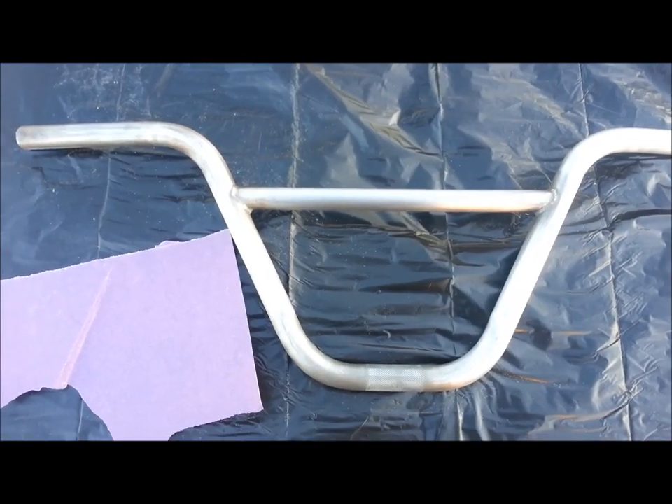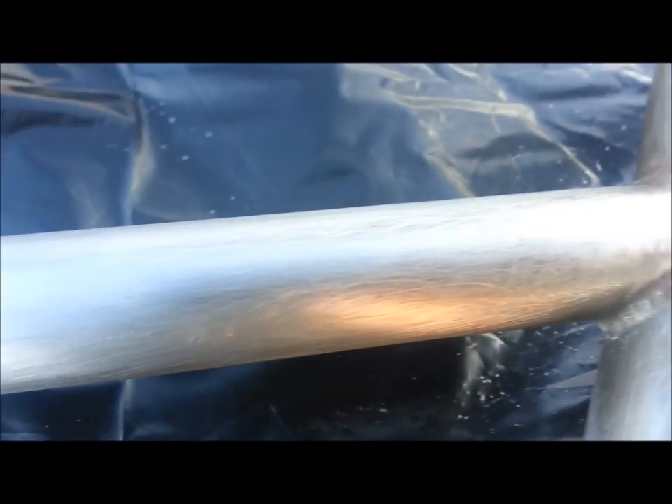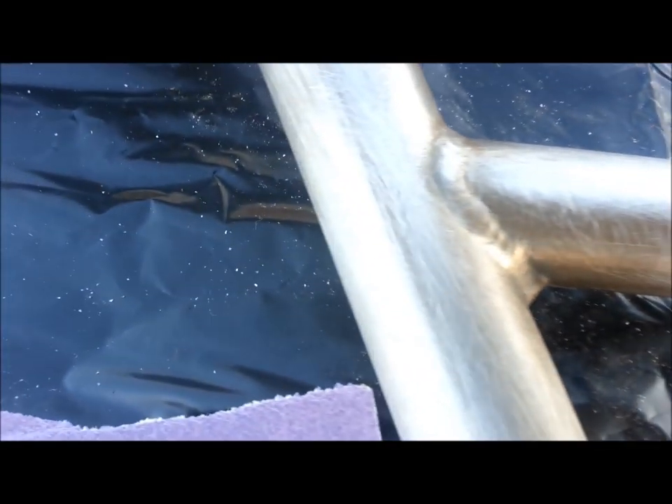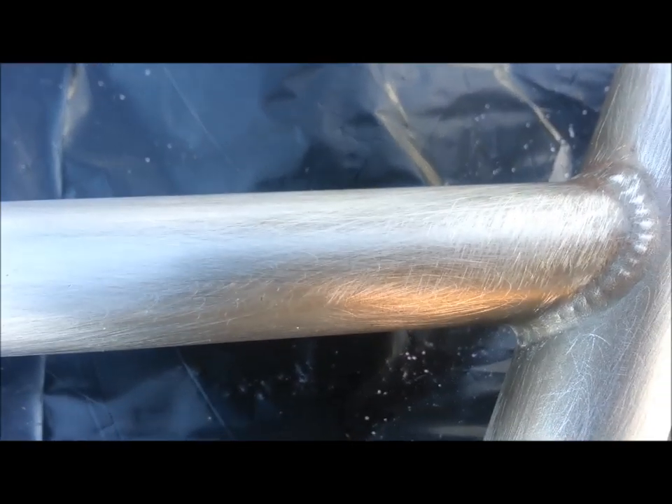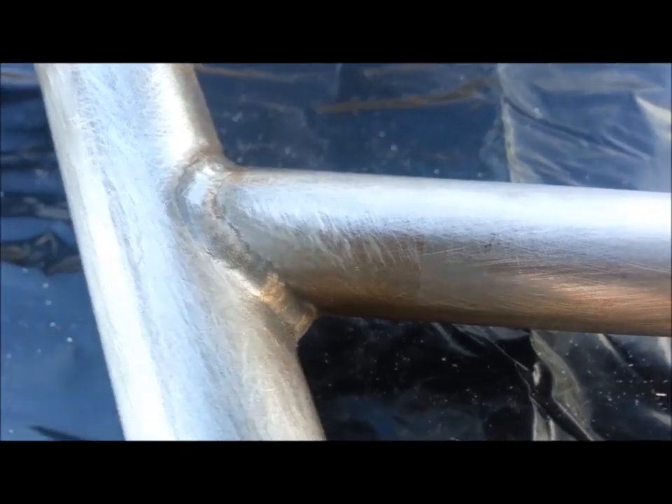Here we are on to step two of the sanding process. After applying the 60 grit, most of the bars are starting to get that more steel-looking look to them. I still have some parts to do, but the top crossbar I'll use to display the progress. Now I'm moving on to the 220 grit. We'll sand off whatever's left — the scratches from the 60 grit — and make the metal feel smooth. That's our main goal right now.